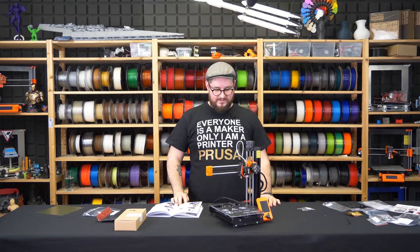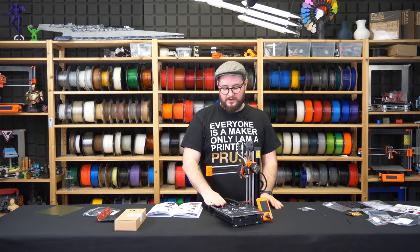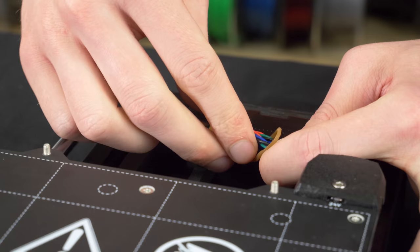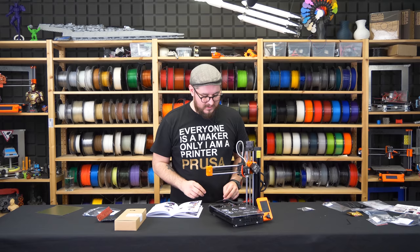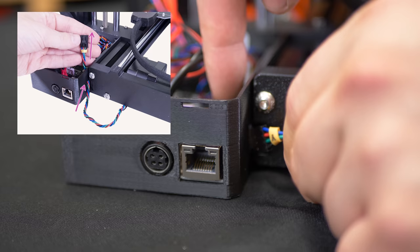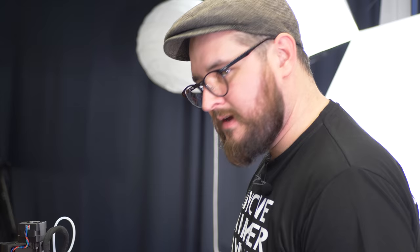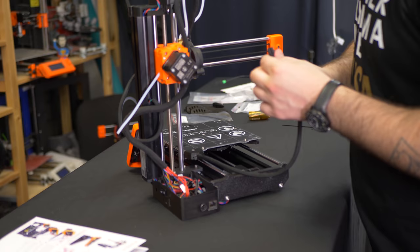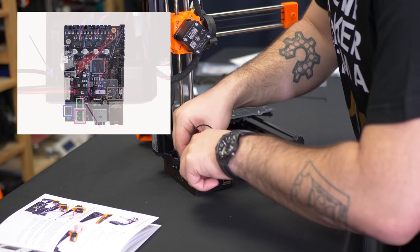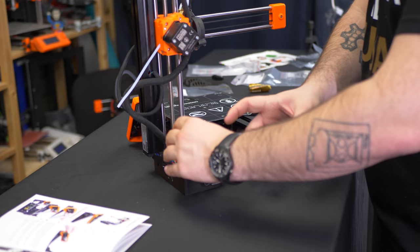In the next steps we will be connecting the Y-axis motor and the heated bed to the electronics. First step is to remove the rubber band from the motor wires — it was there to prevent cables from damaging during assembly and is not needed anymore. We will take the Y motor cable from the underside and wire it through this hole, then connect it right here. Now we will take the heat bed power connector which goes just around here, and the heat bed thermistor which goes right next to it. Make sure the cables are properly seated and not too wiggly, with the cable coming out here.